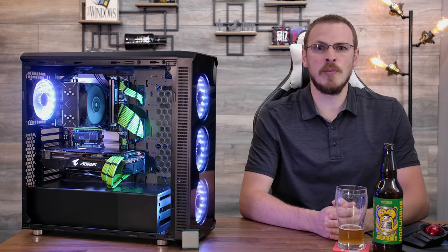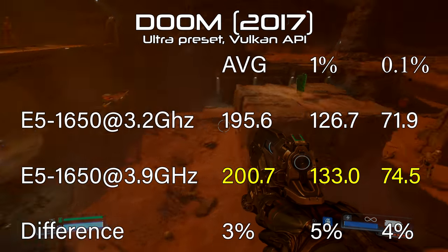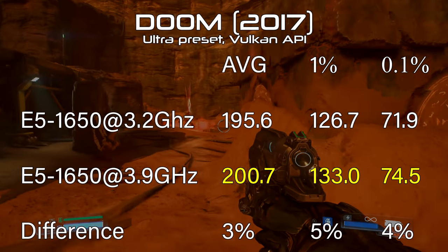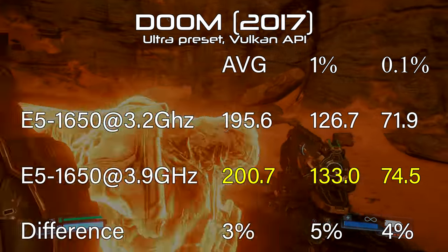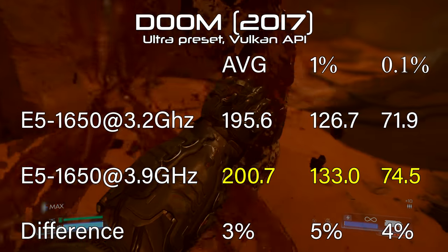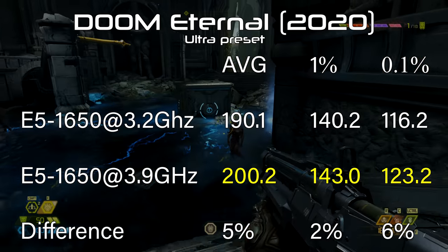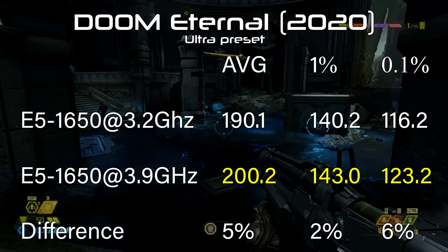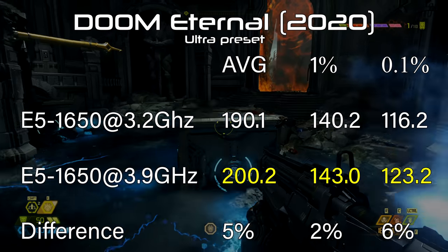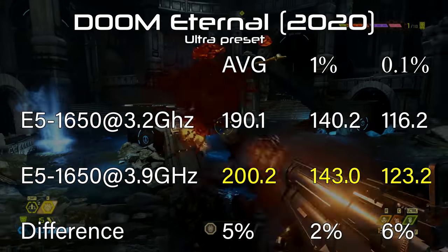Moving into actual gameplay results — every single metric in every single title saw a significant increase in performance from stock clocks to overclock speeds. Starting with Doom, we saw an increase from 196 to 201 fps — only about 3 percent, but an increase nonetheless — and the lows saw similar increases of 4 and 5 percent. Doom Eternal shows very similar gains, moving from 190 fps on average to 200, and we also see gains of about 6 percent in the 0.1 percent low, going from 116 to 123.